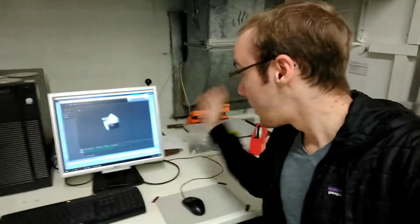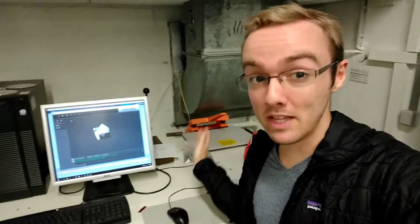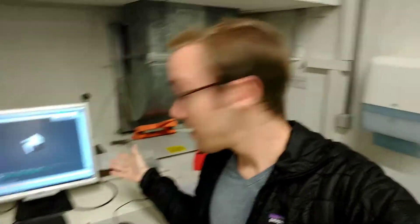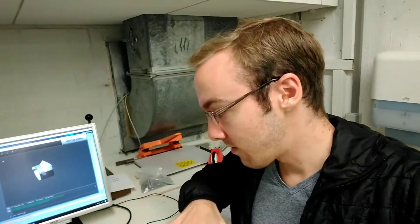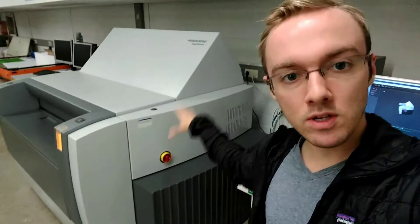We have CMYK because that's how print images are constructed, and in order to make one of those plates you need to use software like this. This is from Heidelberg, a really famous printing company. Heidelberg and Prinect together form the software that organizes how we create the plates, and this machine over here uses infrared lasers to engrave the actual printing image.